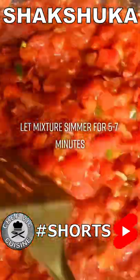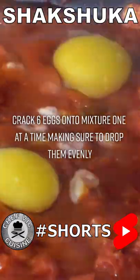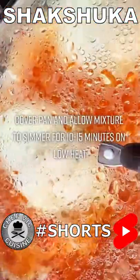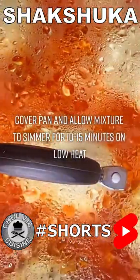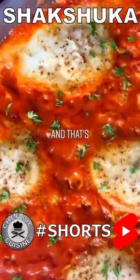Let this mixture simmer for five to seven minutes, then crack six eggs onto the mixture one at a time, making sure to drop them evenly. Sprinkle black pepper over the tops of the eggs. Cover the pan and allow the mix to simmer for 10 to 15 minutes on low heat. Garnish with chopped parsley and that's it.